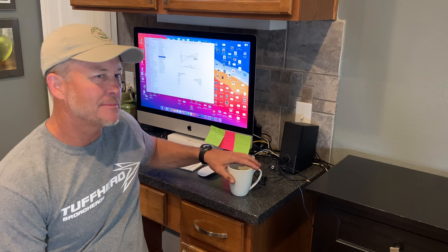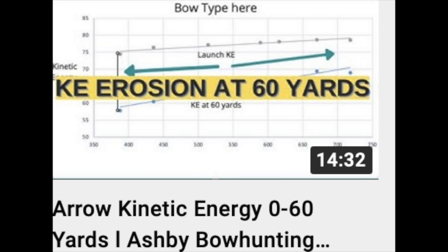Hey, this is the Ranch Fairy and I finally got a chance to put together the momentum study we did with rocket man Daryl Barnett and the lab radar. I did speed erosion, here's the thumbnail on that. I did kinetic energy, here's the thumbnail on that. The links to those two videos are in the description. I did speed erosion zero to 60, I did a kinetic energy video zero to 60, and this is the momentum video zero to 60.